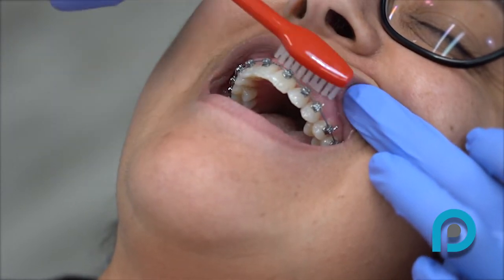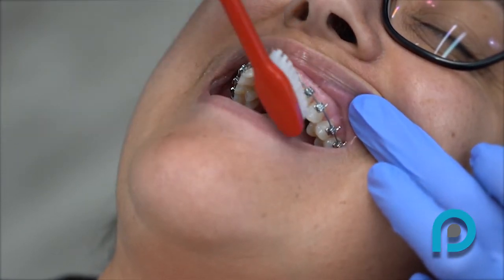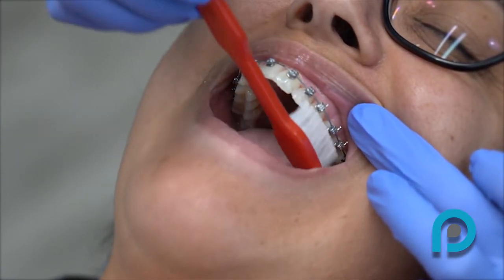Brush your chewing surfaces and the back surfaces of your teeth the same way you did before braces. Always brush for at least three minutes in total to keep your teeth healthy and clean.